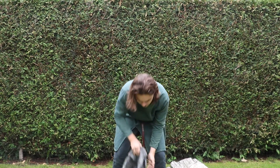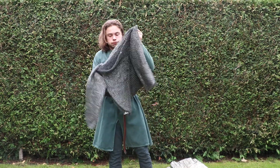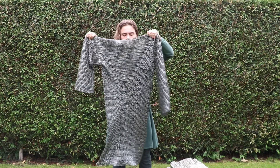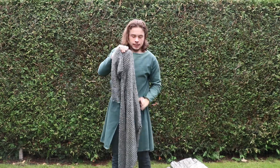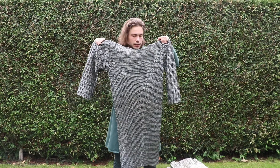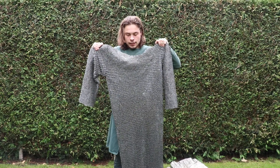So here it is. It's a long one with long sleeves, mixed rings. And I can tell you this is very, very heavy — between 15 and 25 kilos, I believe.